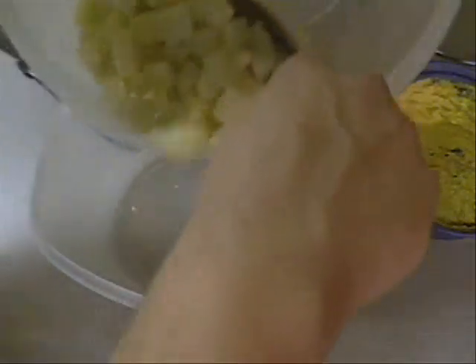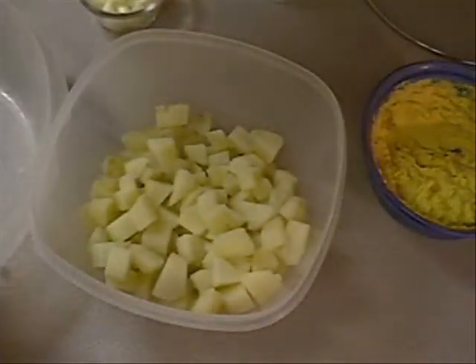I took my potatoes out of the refrigerator — I left them in there for about two hours. I let them get cold. I'm talking refrigerator cold. Because if you do this when these things are hot, they're going to fall apart on you.